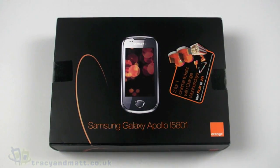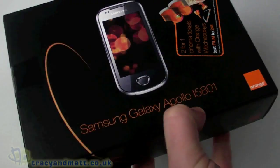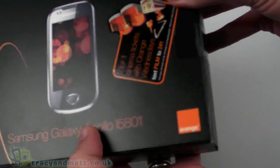Hello, this is Matt from tracyandmatt.co.uk and from unboxings.com. I'm looking at the Samsung Galaxy Apollo i5801. This is the Orange-branded version, but there are SIM-free versions available.